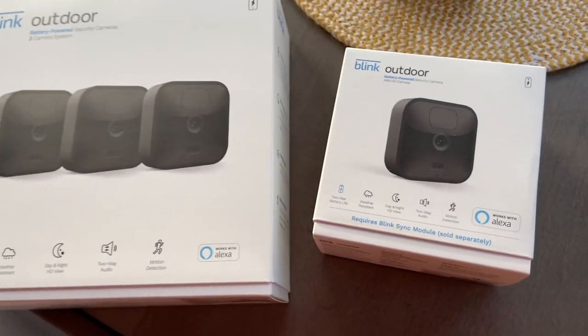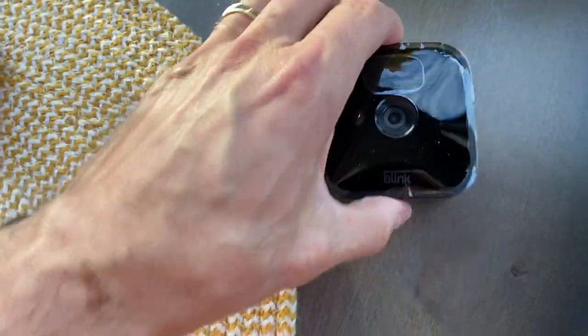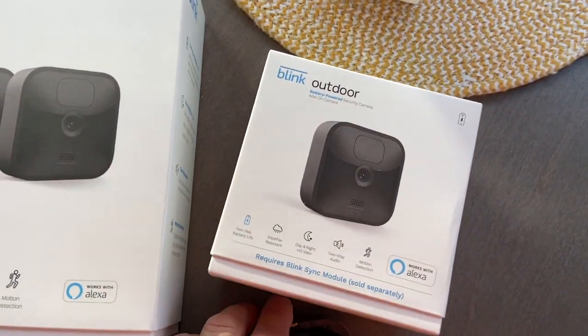Hey everyone, thanks for joining us again today. I've got a new mod to do today — I'm going to be putting these Blink cameras up on the RV. This is what they look like. I do have four of them, and I do have the batteries in some of these already. So we're going to put these up today.